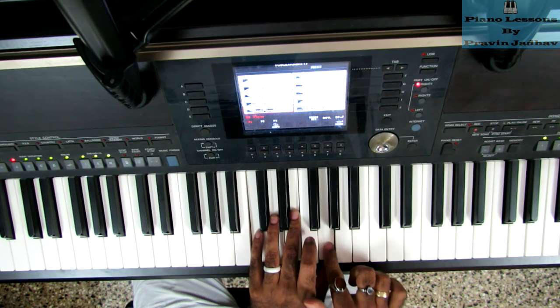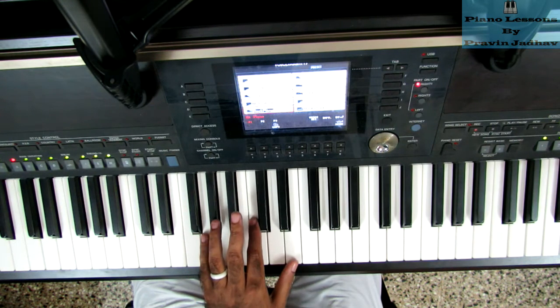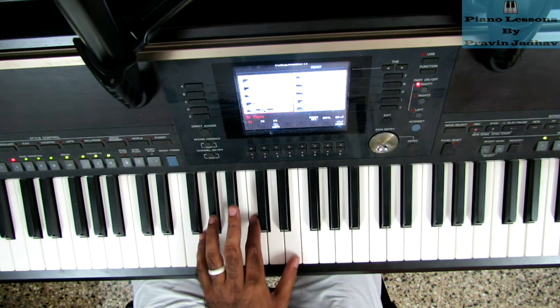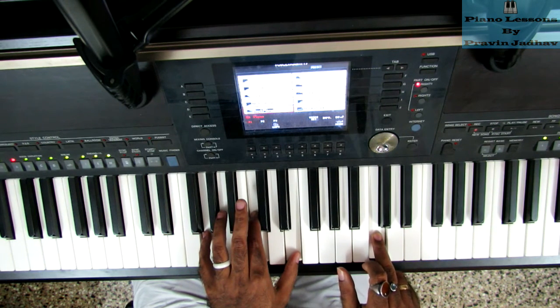So for the second inversion, I am putting this G at the bottom. The fingers used are thumb, index, and last finger. Use it with this final C note.